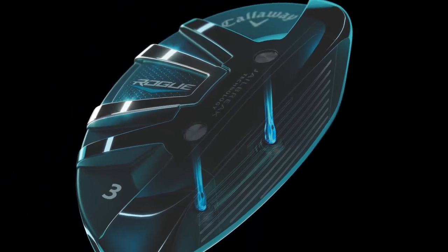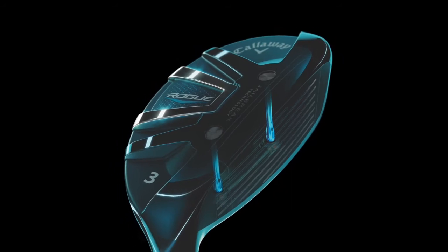You guys already in this will still have your face cup technology, which has been one of the best ball speed generating technologies in golf. Add jailbreak to that now, and I imagine the ball speeds you're seeing are just incredible. Absolutely.